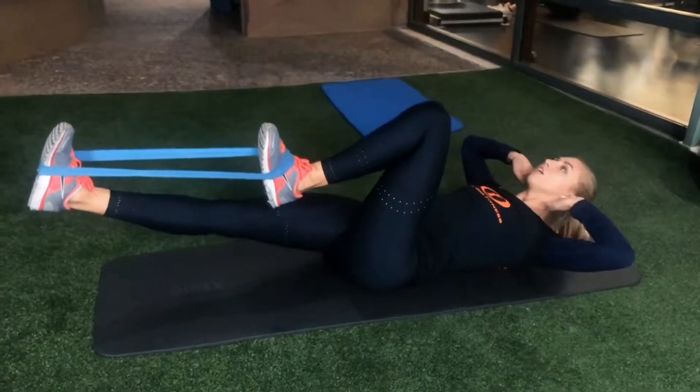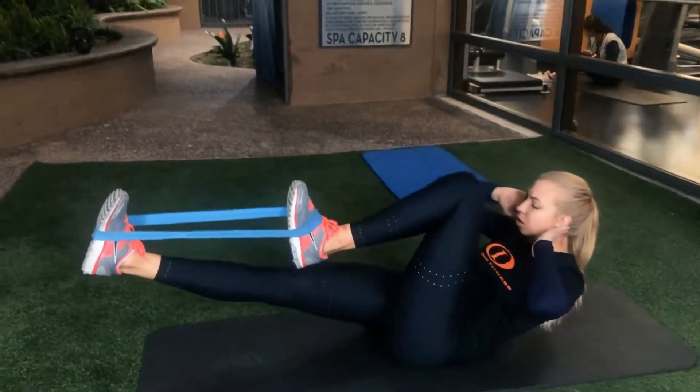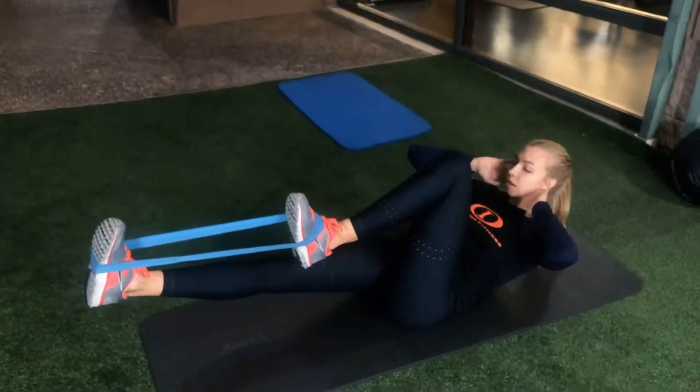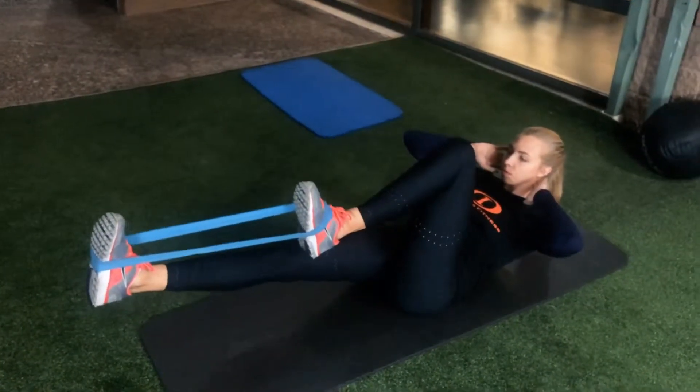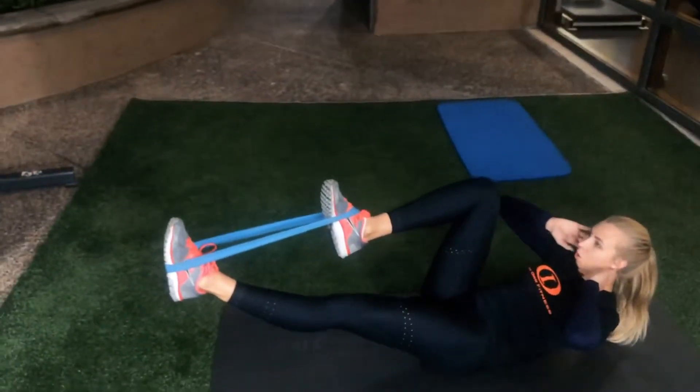We're going to pull one knee in towards your chest and crunch up. We're going to do that 10 times. Then we're going to do a 20 second hold and then switch. 10 crunches up to a hold.